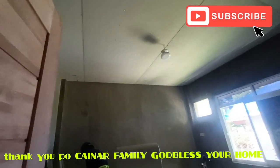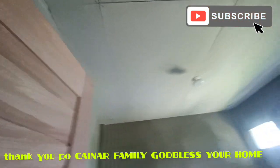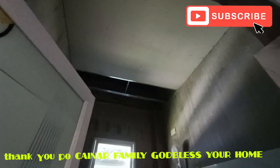Itong room one mga idol, plain ceiling lang naman. And then may additional light na pin light, apat ulit dito sa every corner, saka yung center light. Sa CR, plain lang naman po ito.